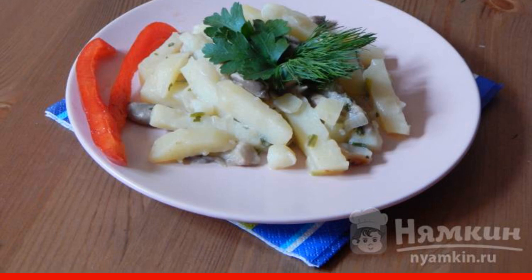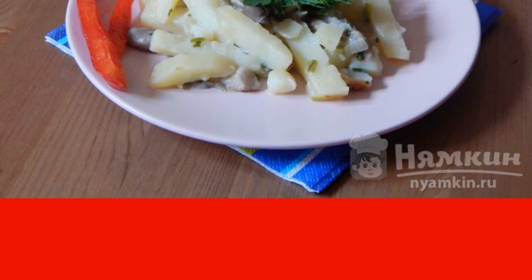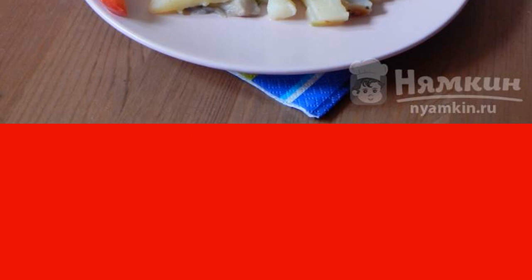The Panasonic multi-cooker will notify you of the end of the baking mode with an audible signal. You can then put the oyster mushrooms with potatoes on plates and serve.